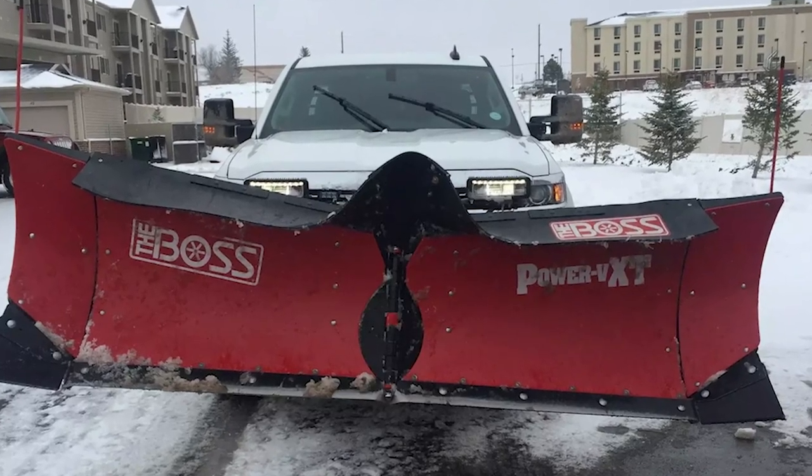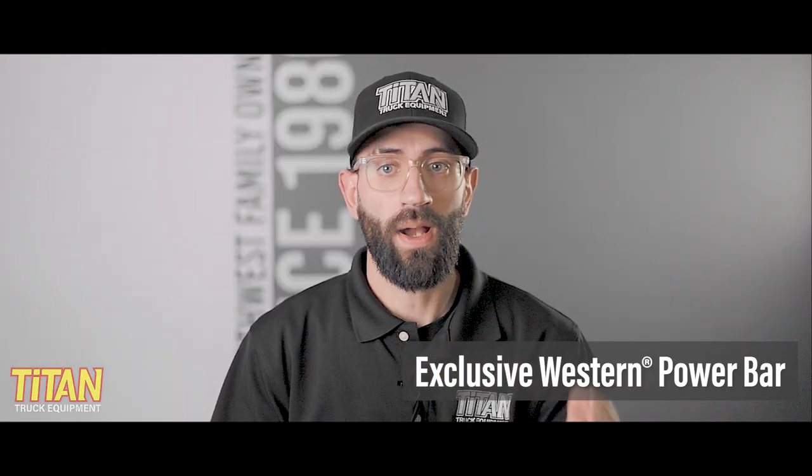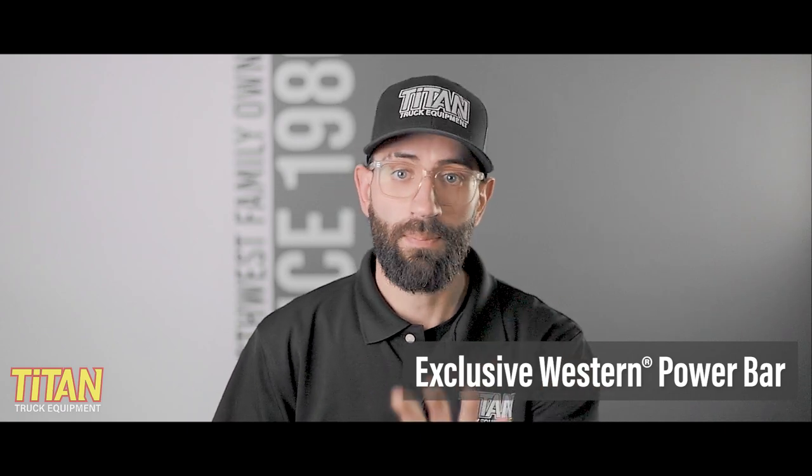In the case of the Pro Plus, those other great qualities start with the plow's structure and reinforcement. Snow can be heavy, and in larger spaces such as parking lots, the weight of the snow you're pushing can add up fast, causing some plows to twist or even completely buckle. All three sizes of the Pro Plus utilize eight vertical ribs, a heavy-duty quadrant, and the exclusive Western power bar to reinforce the moldboard and eliminate blade twist under load.